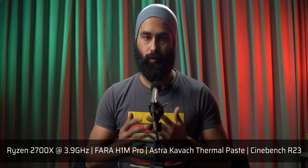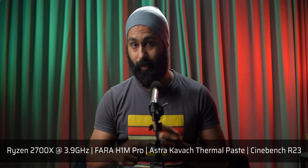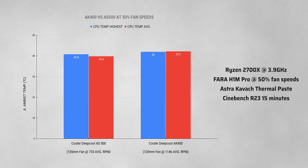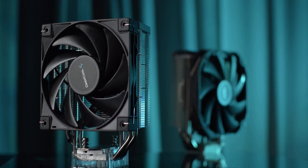Let's talk about its performance. We used the Ryzen 2700X, and the case used for testing was the Silverstone Farah H1M Pro. We are comparing this cooler with Deepcool's AS500. As you can see, this cooler is quite close to the AS500's performance — it was just shy by 3.2 degrees from the AS500. The price range difference makes this quite impressive.